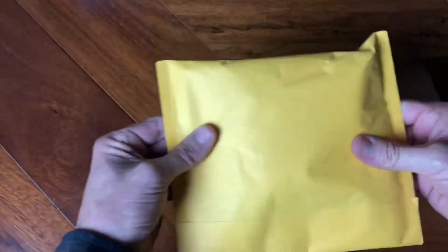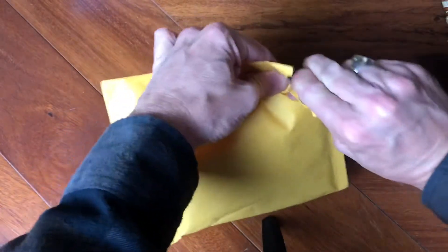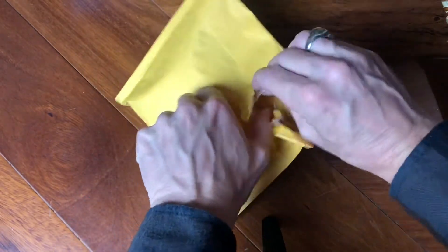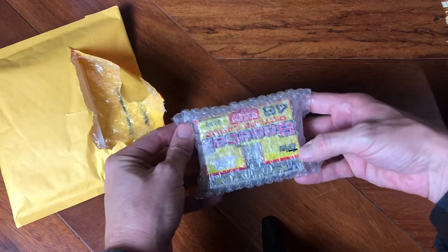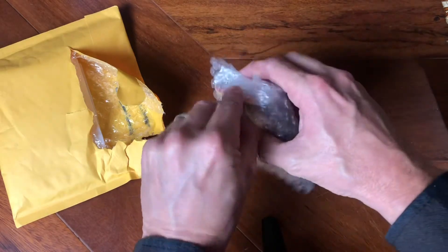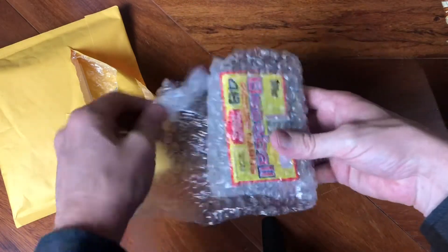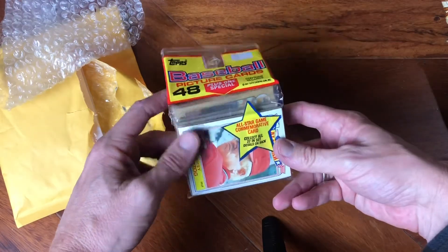Let's not delay anymore — welcome to a new pack of mystery. We got another package here sent from my brother. I have no idea what's inside, let's go ahead and check it out. I don't have scissors so I'm going to rip it open nice and gently. All right, I see Tops right there — looks like a rack pack of some sort. Let's see what year it is — Whitey Herzog.